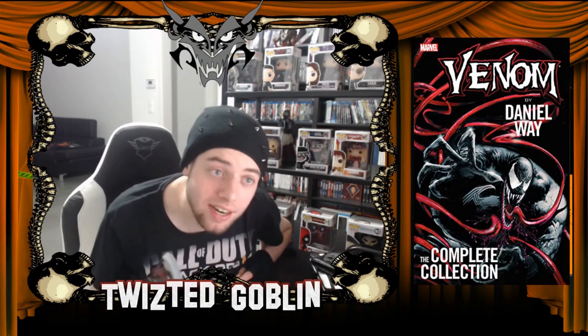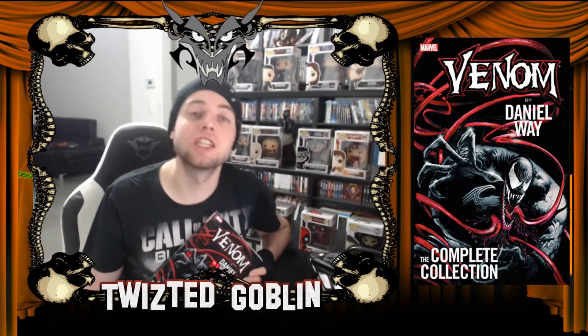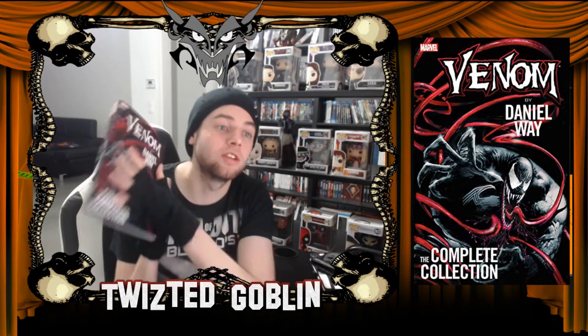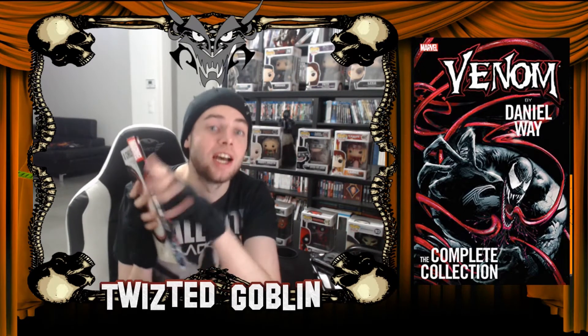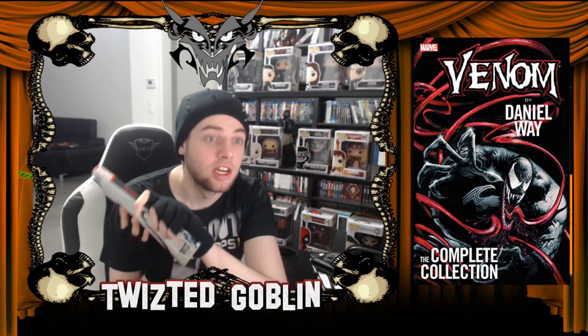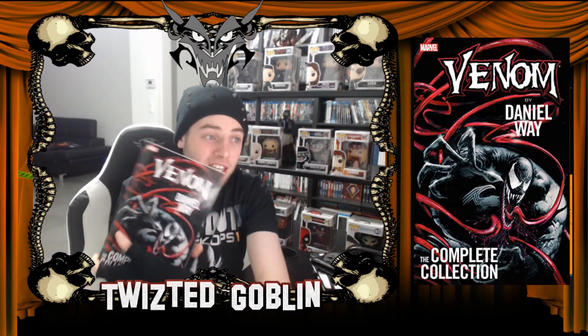Welcome to my review of Venom: The Complete Series by Daniel Wayne. I didn't want to do this! I actually bought the wrong comic — I thought it was Donny Cates. That was wrong. But anyway, this one is from Daniel Wayne, the whole collection kind of thing. Is it good?